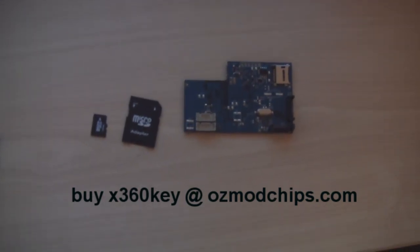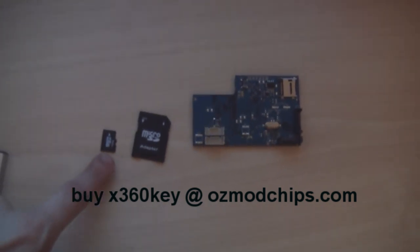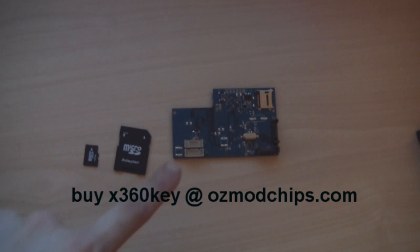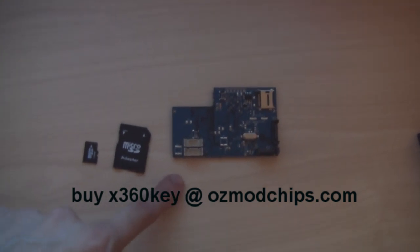This video will show you how to install the appropriate firmware on the microSD card so the Xkey knows how to properly emulate your DVD drive.